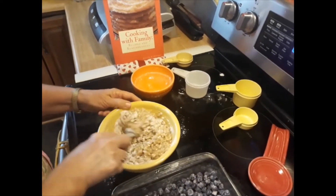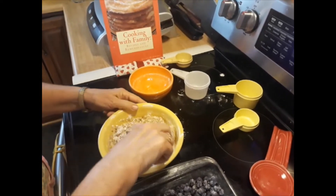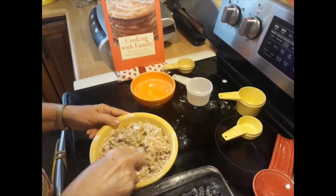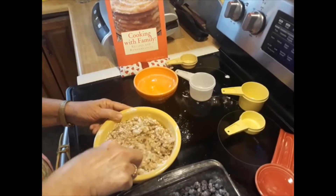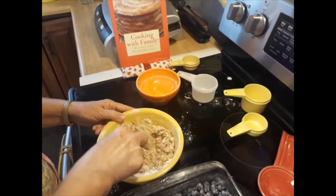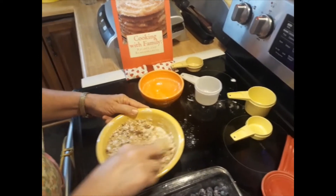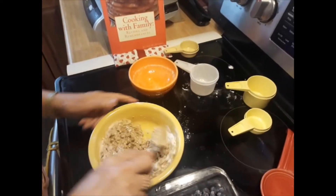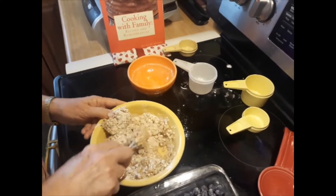I love toppings. I make muffins a lot and I always put toppings on my muffins — it makes them better. And if you wanted to, you could even put some chopped nuts in this topping. That would be good.